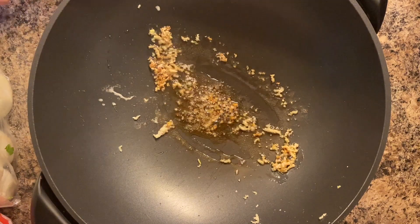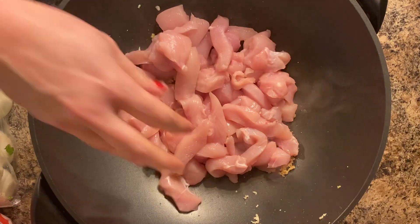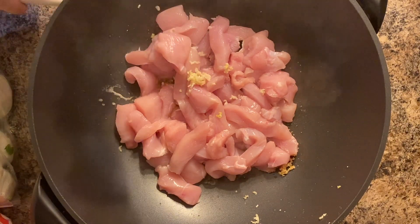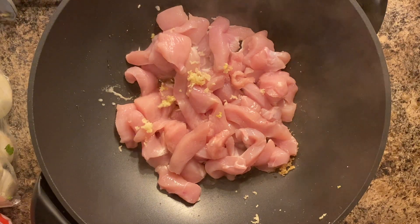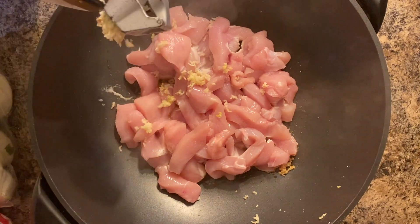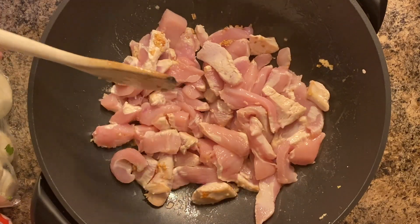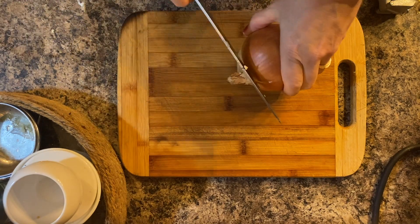I cook the meat until it's cooked through, and while the meat is cooking I'm going to be chopping up my vegetables.